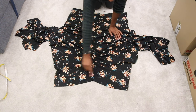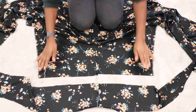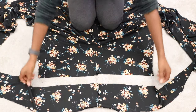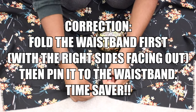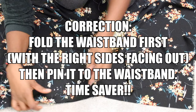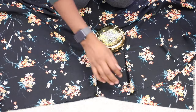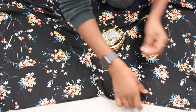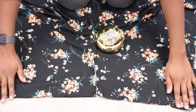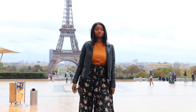The easiest way to add your waistband is to fold it in half so the right sides are facing the outside, then pin it to the waist part of the trousers. By the time I had sewed it up I realized I didn't actually film that part, so my apologies. Tuck and fold the raw edges of the ties in and stitch on the outside, and that is it.